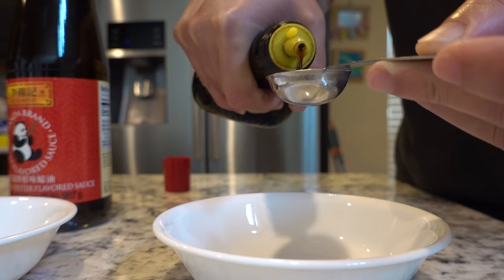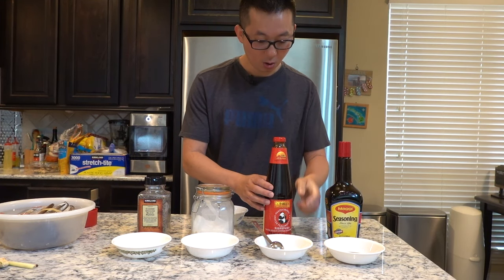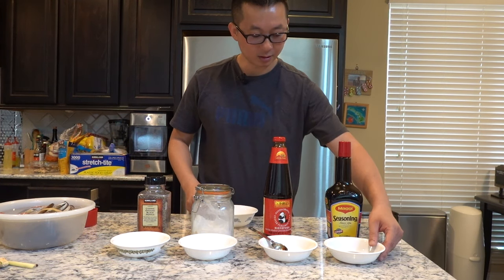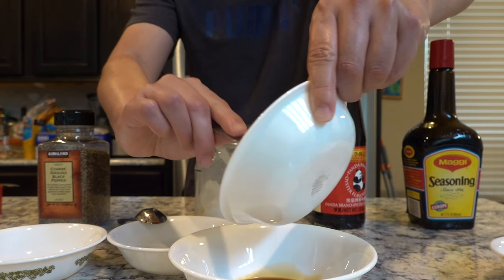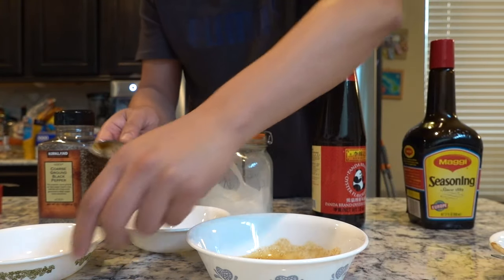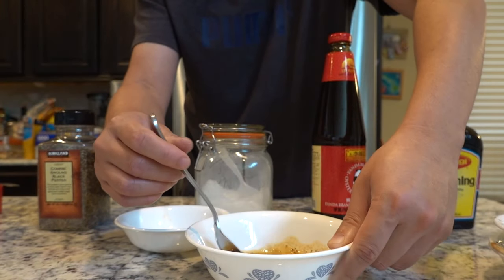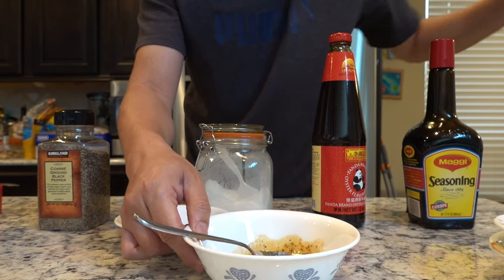For the sauce you need two tablespoons of soy sauce — preferably this brand — one tablespoon of oyster sauce, one tablespoon of sugar, and half a teaspoon of black pepper. Mix it all together. Taste it — it's a little salty, a little sweet, a little peppery. Set this aside.